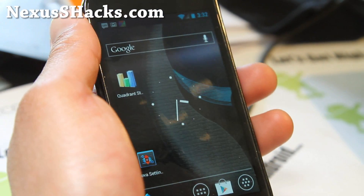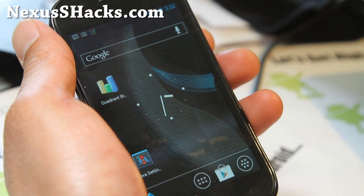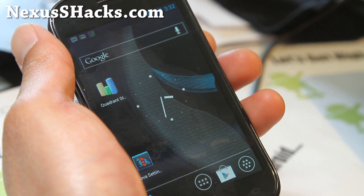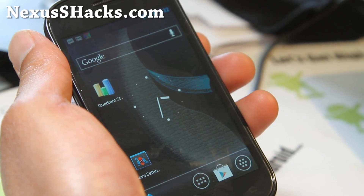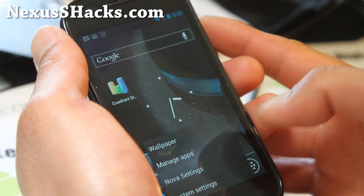Hi all folks, this is Max from nexusshacks.com. I got another request from YouTube user Biyasa — he wanted to know if I could review the CyberGR mod ROM, so here it is.